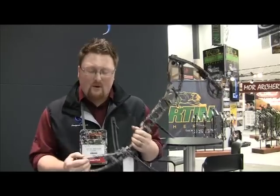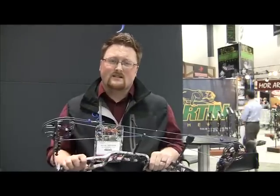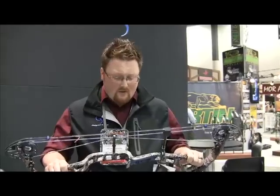The big thing about this bow is we've got some huge features that nobody else has done in the industry so far. The riser — we went from 61-60 to 70-75. Stiffer, stronger than any aluminum riser that's ever been out on the market.